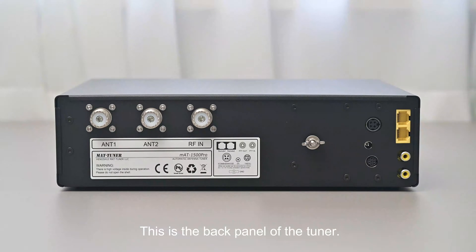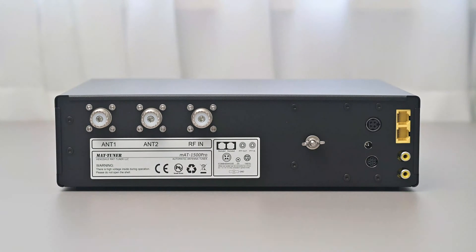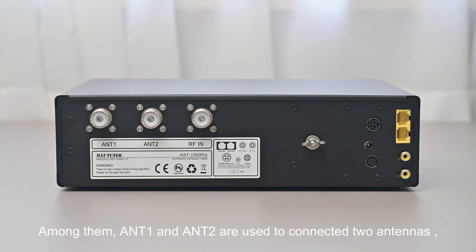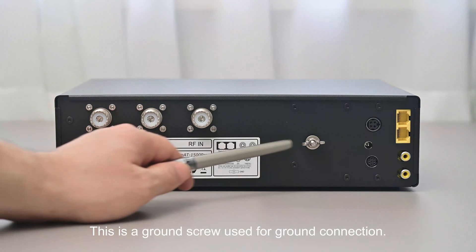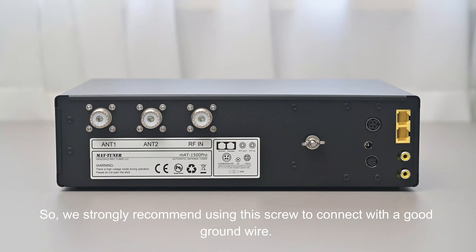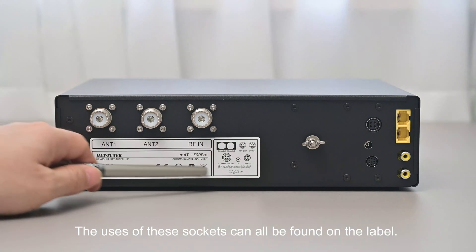This is the back panel of the tuner. The back panel has a label showing the detailed use of every socket. There are three RF sockets: Antenna 1 and Antenna 2 are used to connect two antennas, while the RF In socket is used to connect with the RF output of the transmitter or linear amplifier. There is also a ground screw for ground connection. A good ground wire can improve transmission, reception performance, and safety of the whole RF system, so we strongly recommend using this screw to connect with a good ground wire.